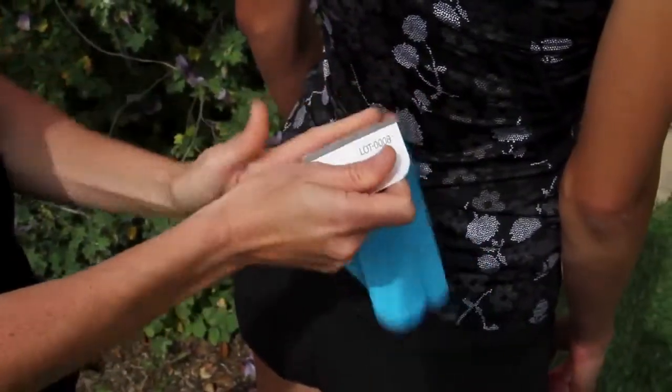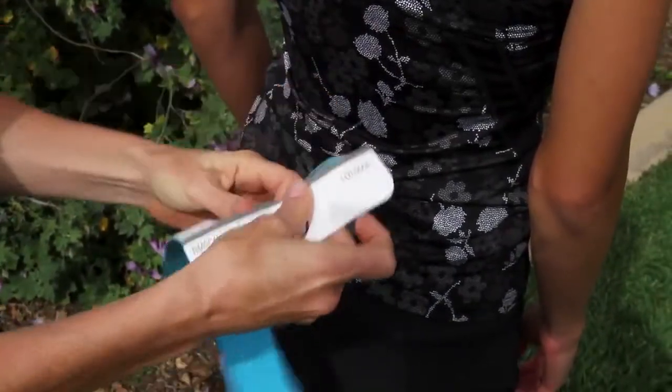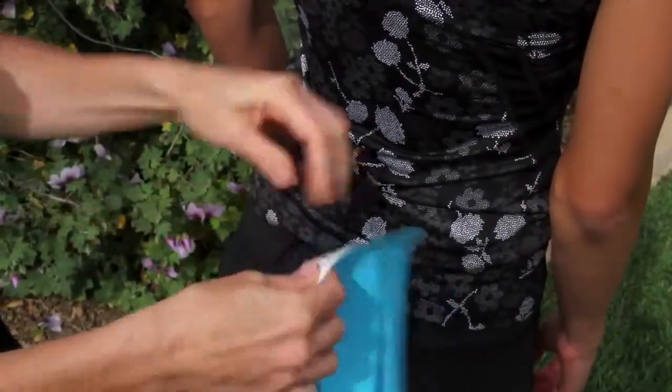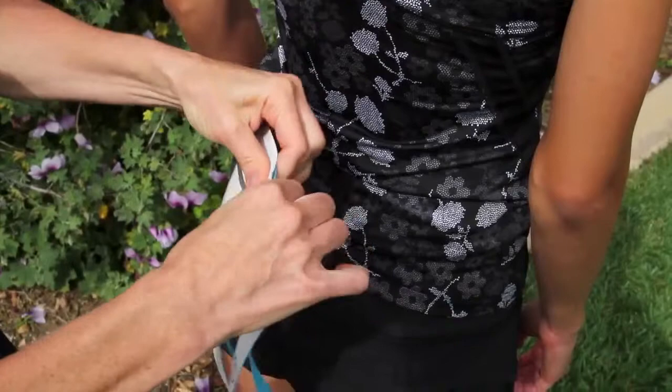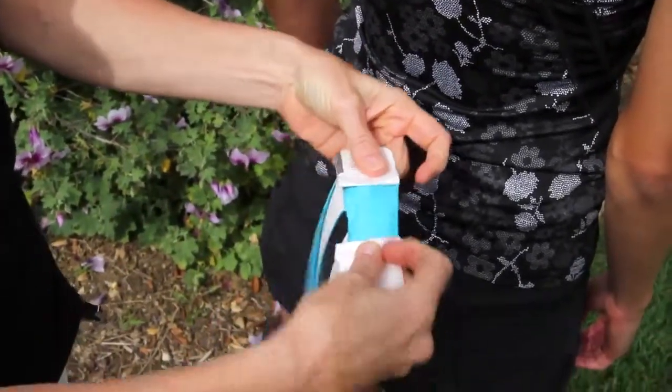To start, you're going to bend along the black line and tear the perforations all the way across. I also like to put a little bit of a tear through the center, and then just fold those corners back.